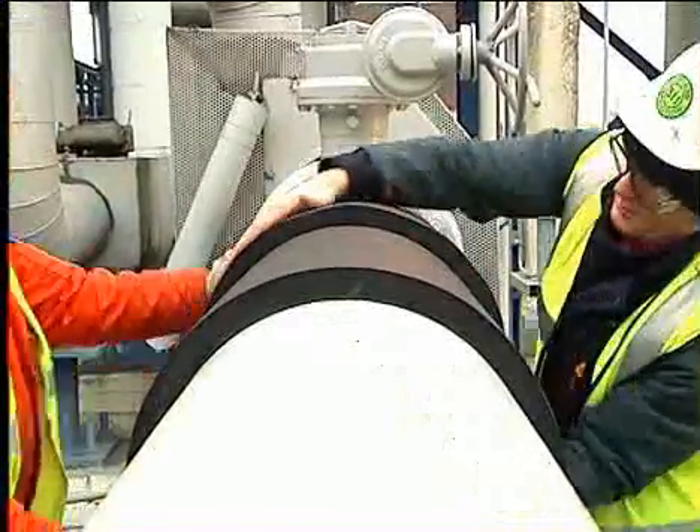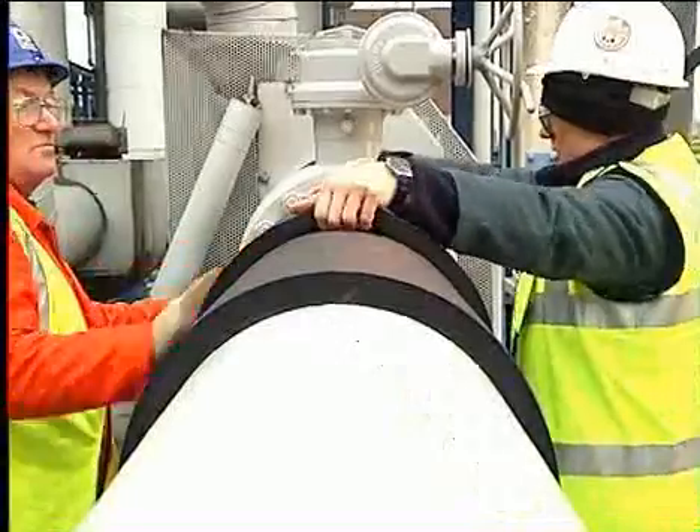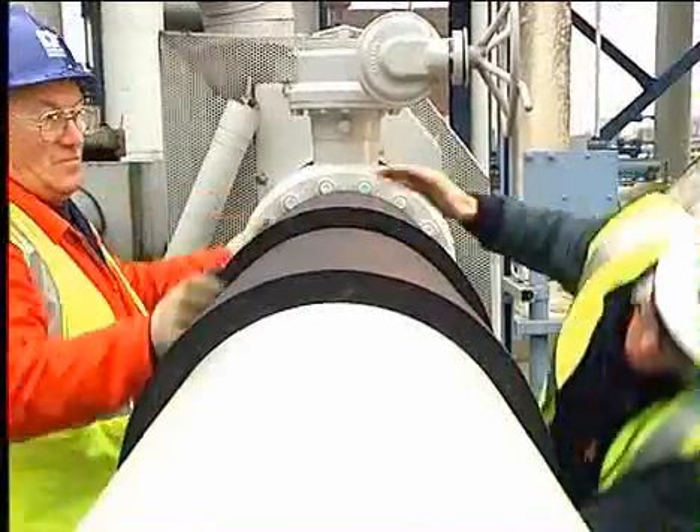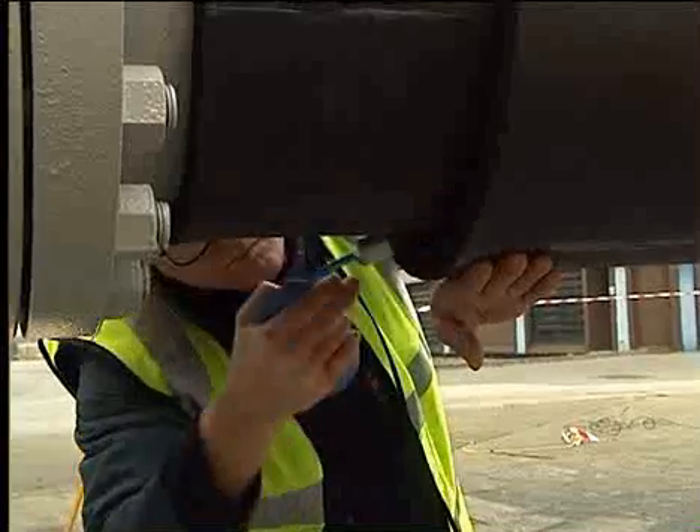Finally, fix the edges of the Armiflex to the previous layer. The procedure of fixing the edges at intervals of 150mm should be followed throughout the installation.